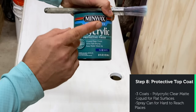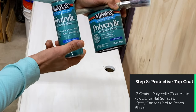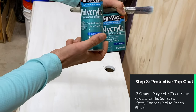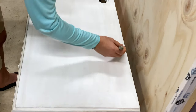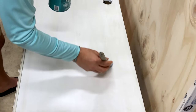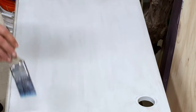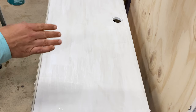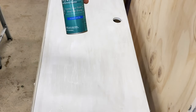I'm going to put on three coats of polycrylic in a clear matte sheen. I highly recommend getting a can of the liquid as well as a can of the spray with the same sheen levels — clear matte, clear matte. At some different angles, you can kind of see if you missed anything. I only use the liquid on the flat surfaces or flat sides, and I use the spray can if the surface is curved.